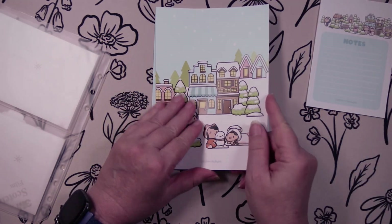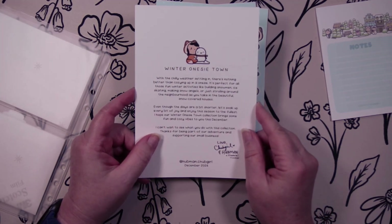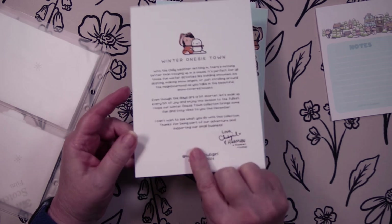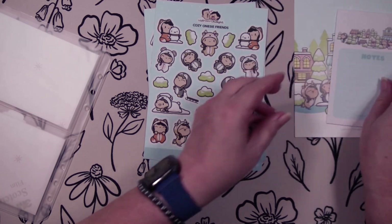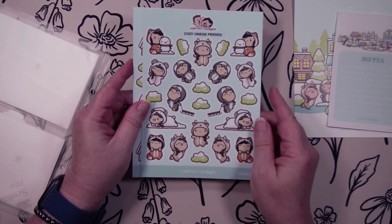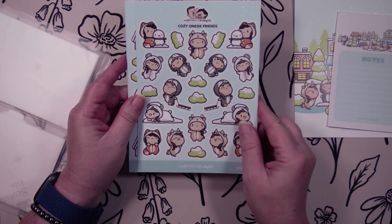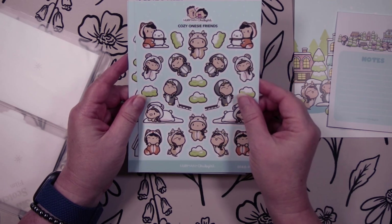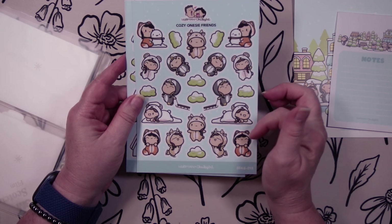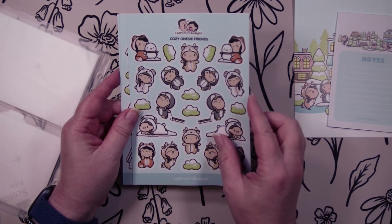This is the little card that tells you about the kit, and this one is Winter Onesie Town. Each kit comes with one of these cards. And then we have the cozy onesie friends, which is really cute — little friends dressed up in onesies of different animals. It looks like a penguin, maybe a panda bear, a fox, and a moose. They're really cute stickers.